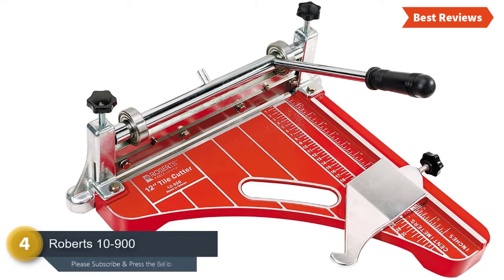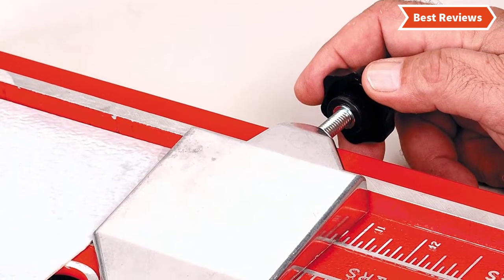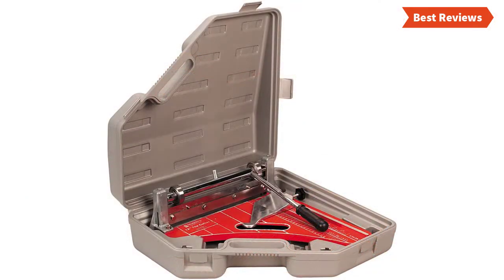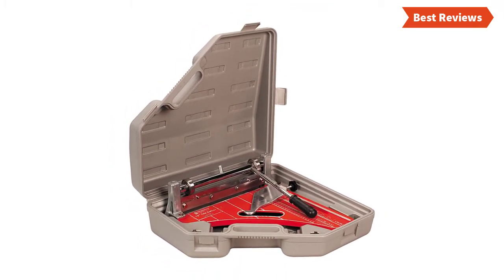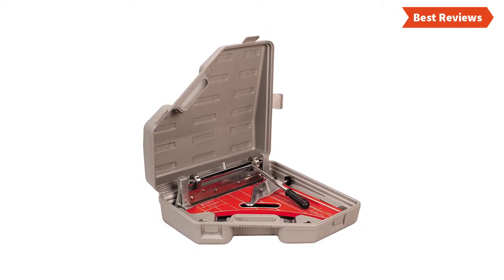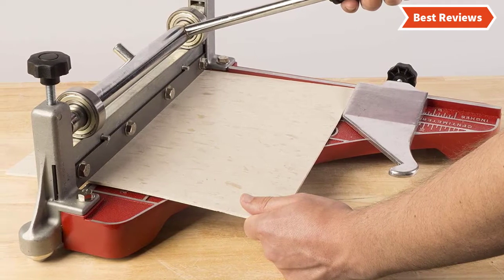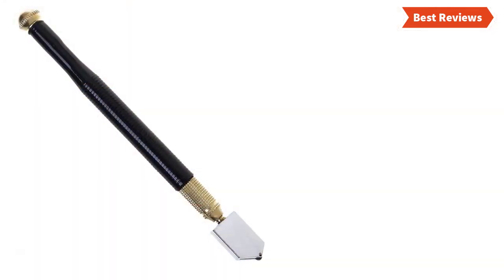Number four on our list is the Roberts 10-900. The Roberts vinyl tile cutter is limited to cutting cork and vinyl, providing a clear cut on both materials. It has been designed with a caster for easy maneuverability, and the rubber construction provides great stability while working. Additional useful features include a 45-degree mitre and a clearly marked measuring guide. Note that it is limited to cutting cork and vinyl, so be sure it can handle the materials and sizes you need.